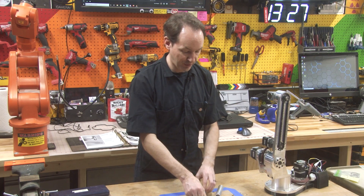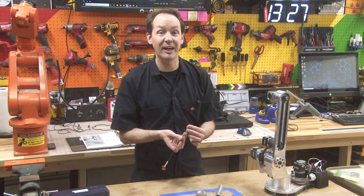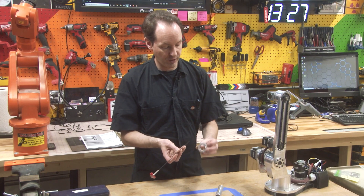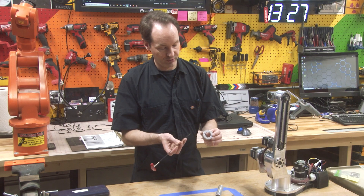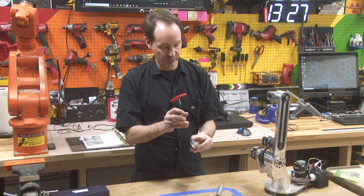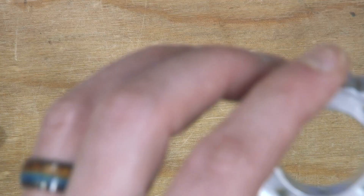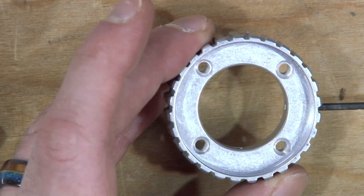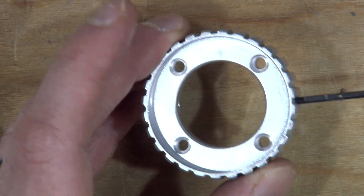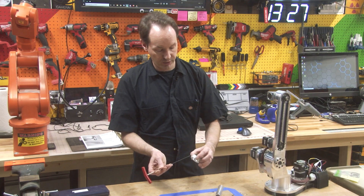And just to prevent dropping these on the floor or any such foolishness - because that never happens - I'm going to thread all four of these just into this so that they don't fall out. Don't go all the way through. You can thread them all the way into the body and they'll just hang out in there. And this saves dropping things on the floor.